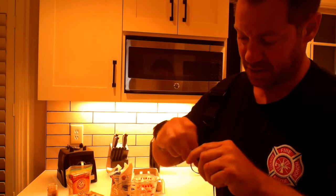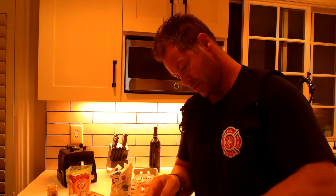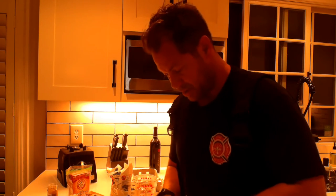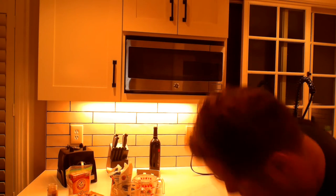Now for the rum extract — do a teaspoon; I do it just by looking at it. Safety first — the top is still on, let me take that off. Rum extract is ready. This kind of bakes off; it just gives it a little extra flavor. Just a little bit goes in there. Now we don't have the eggs yet, so I'm gonna put in four eggs. The ultimate goal is to create a good dough — eggs are a binder, a binding agent, so they bind everything together.